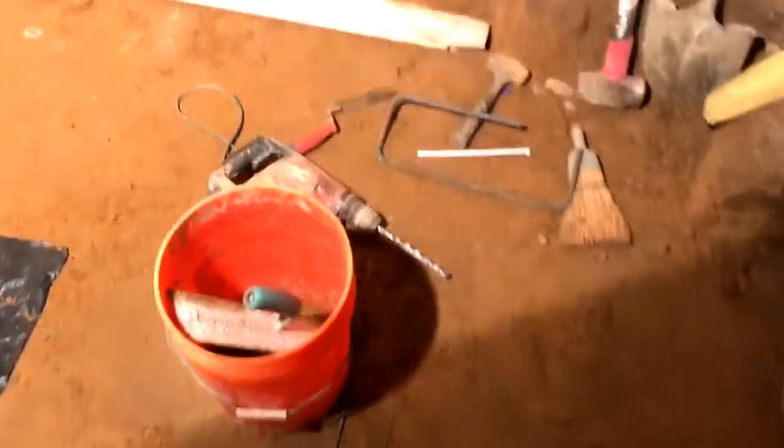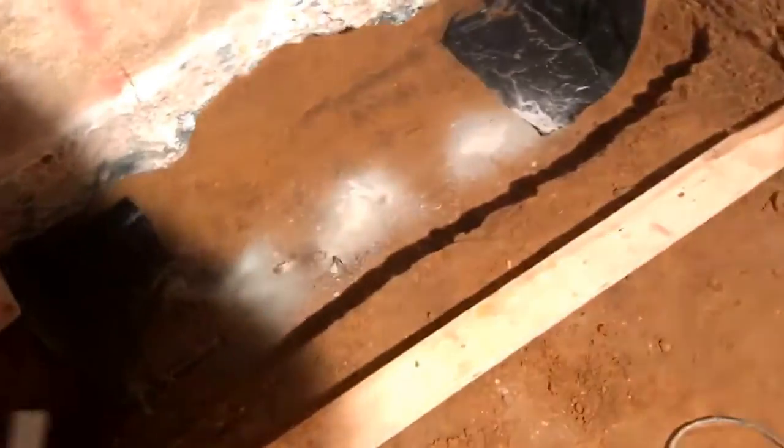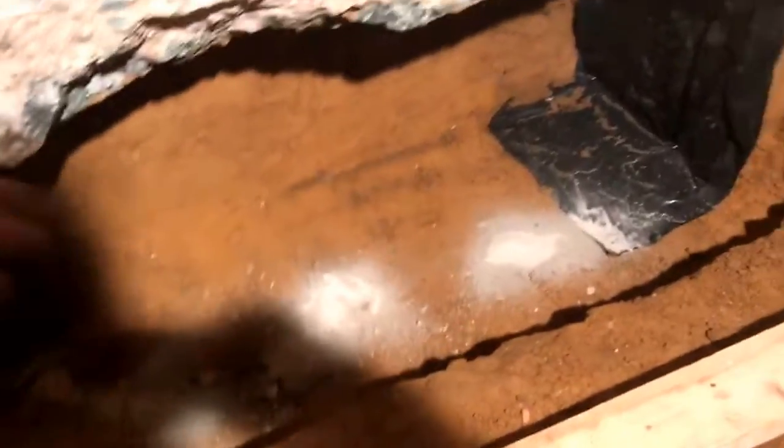What we're doing is we're reclaiming this space and we're putting the bathroom in here. As far as the underpinning is concerned, we got to go down about 18 inches and just about 16 inches deep or so.